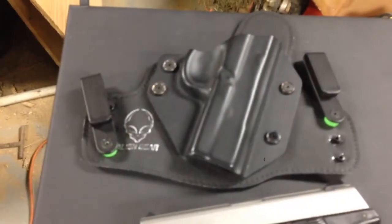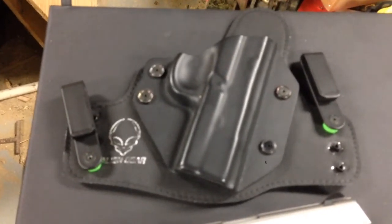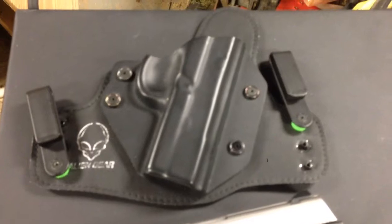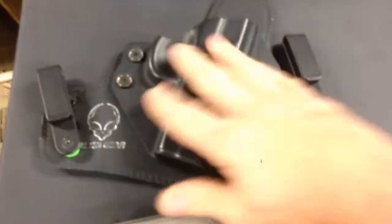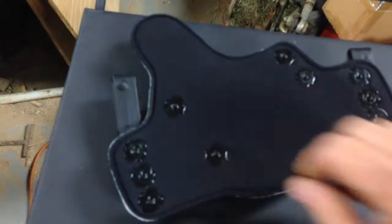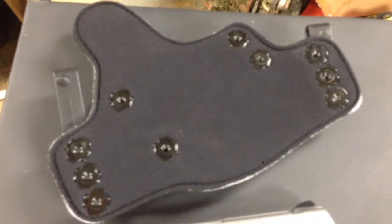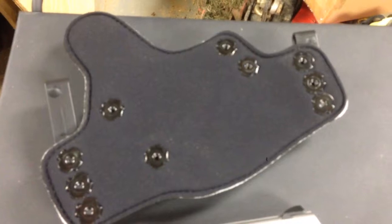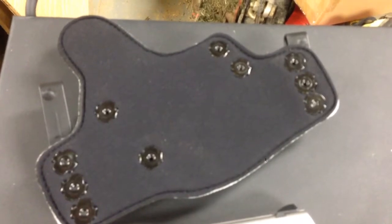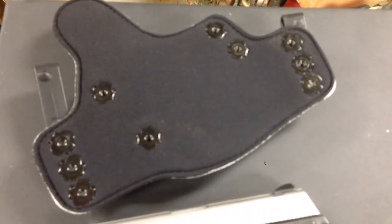If I order another holster it'll probably be another one of these Alien Holsters. The only drawback right now is it takes a little while to get them in — I don't know if it's because of Christmas or if it's a new company. The backside of the holster feels like neoprene but also like suede. I haven't sweated in it yet, but I've only worn it twice. So far this is a really good holster, I would recommend it. Hope everybody's doing good — happy new year!